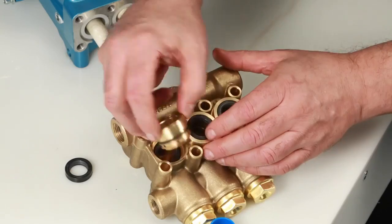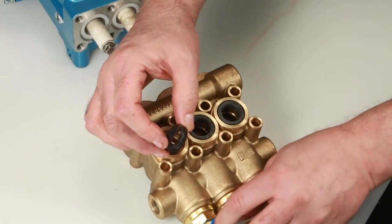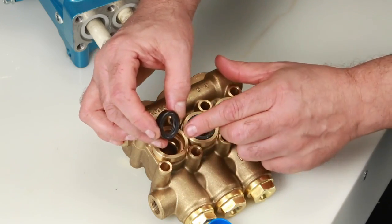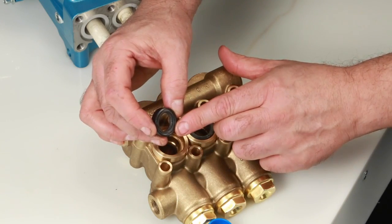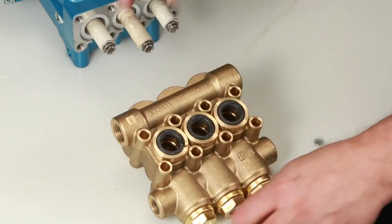Apply lubricant to the o-ring on the seal case. Install the seal case with the o-ring down into the manifold and press into place. Next, install the low pressure seal. The low pressure seal contains a spring on one side. Install with the spring side facing down and press into place.